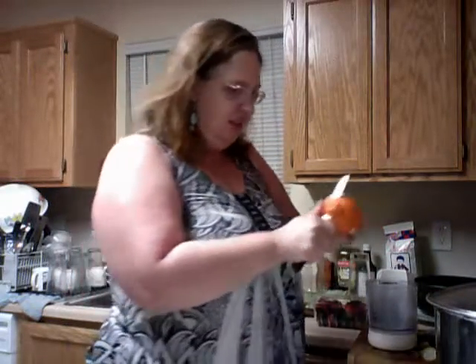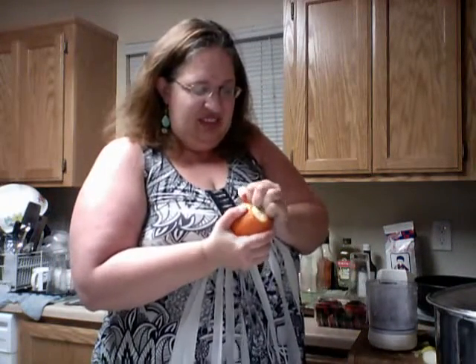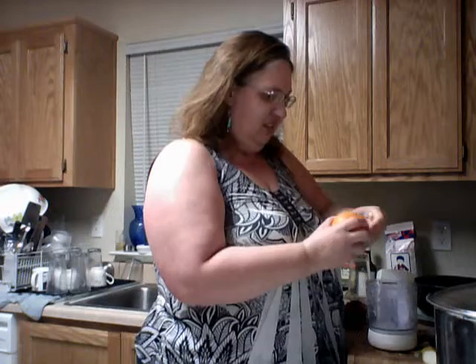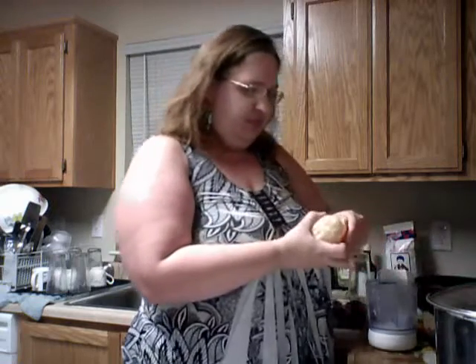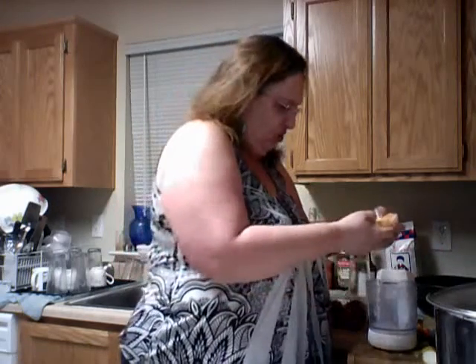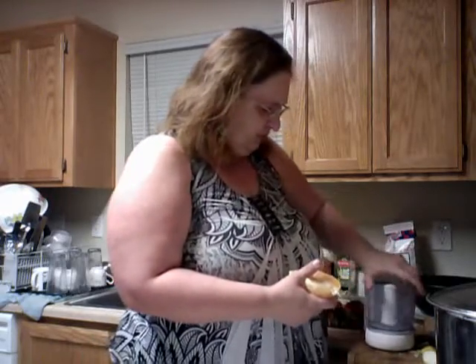Now for the orange — take the top off and peel it. This is really juicy. Smells good too. By doing this, it's because the vitamins in the lemon, the lime, and the tangelo here are better if you have them right away. Talk about juicy — this is really juicy. Let's stick that in there.